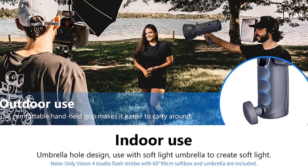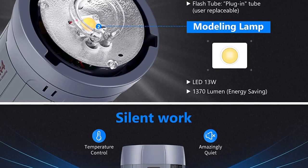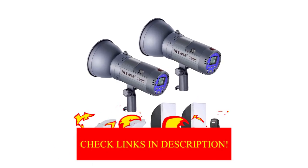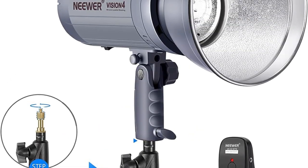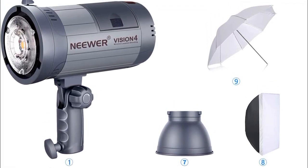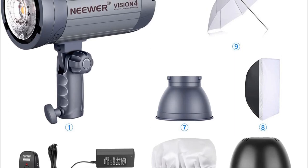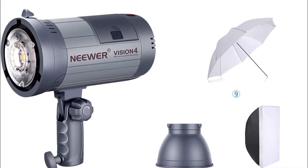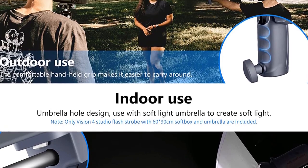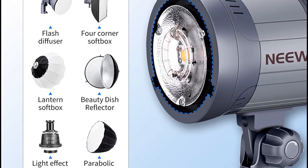The strobes put out a respectable 300W of power, strong enough for studio work. They're also compatible with any modifier that uses a Bowens mount, giving you more options for attachments like umbrellas, softboxes, beauty dishes, and more to help shape your light. The strobes are on the lighter side and easier to carry, but you do have to make a couple of sacrifices: the recycle time is a little long, and these Neewer strobes don't support through-the-lens TTL metering, so you'll have to adjust exposure manually. Light stands aren't included in the kit, but can be bought for not much additional money.